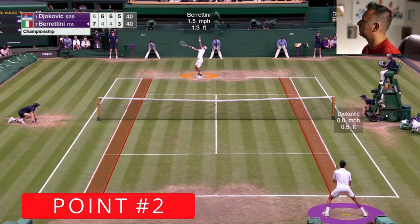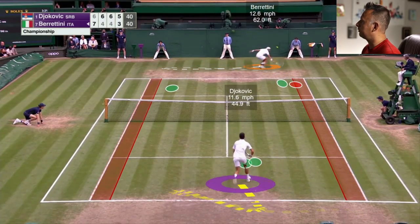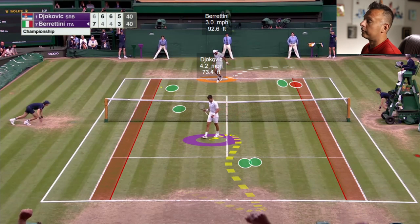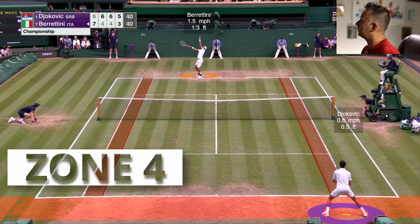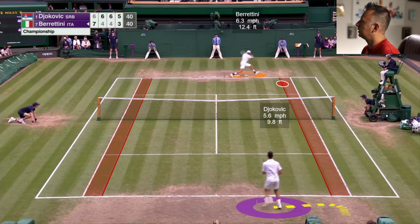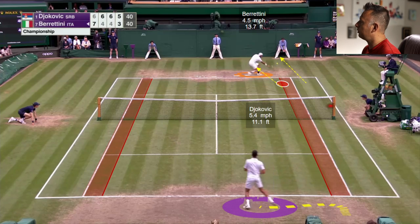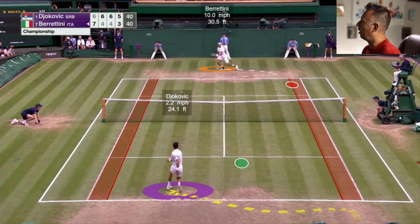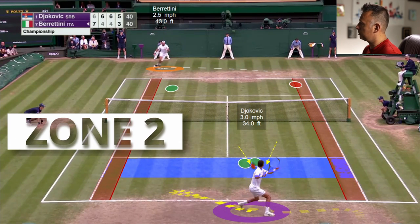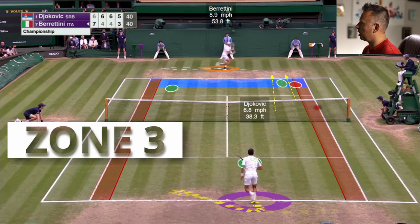On the next point, Djokovic is returning on the near side from zone four, and Berrettini hits a second serve out wide. Djokovic takes it early and attacks, guiding into a small target deep in zone three. Berrettini immediately goes to the slice again for defense. Djokovic moves into the court, moves him around, but Berrettini on the move is unable to neutralize the offense with depth — it ends up landing short in zone two, which means Novak can attack easily. Short ball — attack — down the line, big target, zone three.